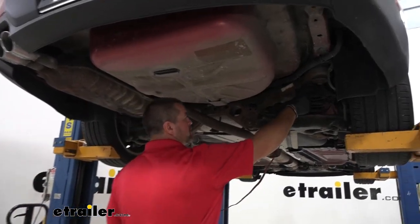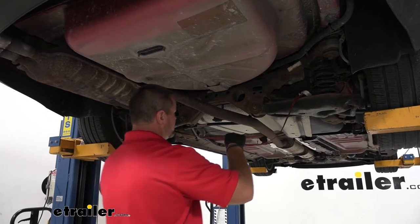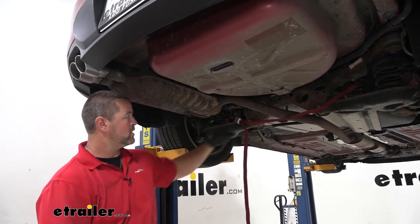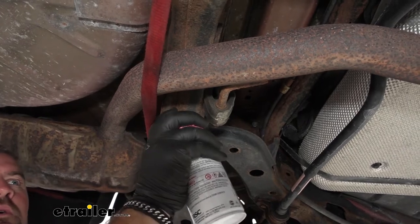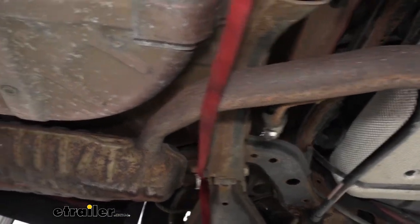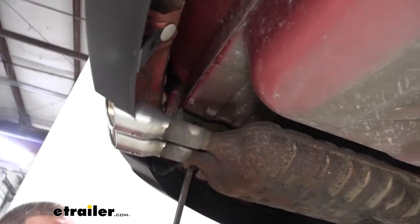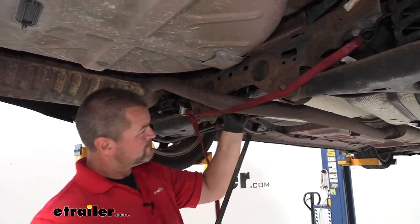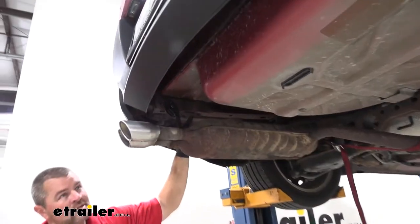To start our installation, we're going to take a strap and hang it from somewhere on the rear axle, going underneath our exhaust. I like to hang it from the springs — they're easily accessible. We'll pull it up tight. Next we need to remove our rubber isolators that are holding our exhaust in place — we'll have one here and one right here. To remove those, you can use soapy water or silicone spray if you have some. Then we'll take a pry bar and pry the isolator off the exhaust hanger. Then we'll use the strap to slowly lower our exhaust to give us access to our exhaust hanger on this side.